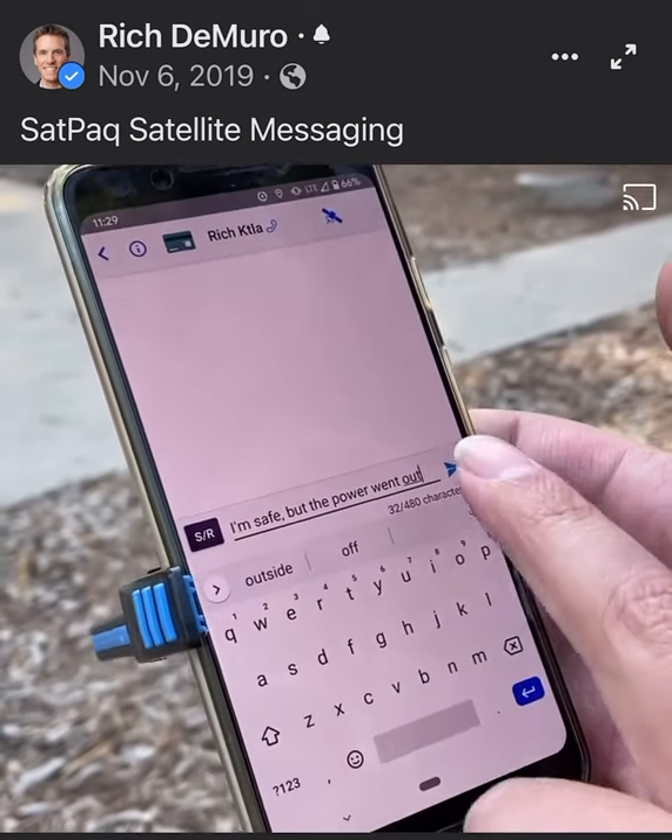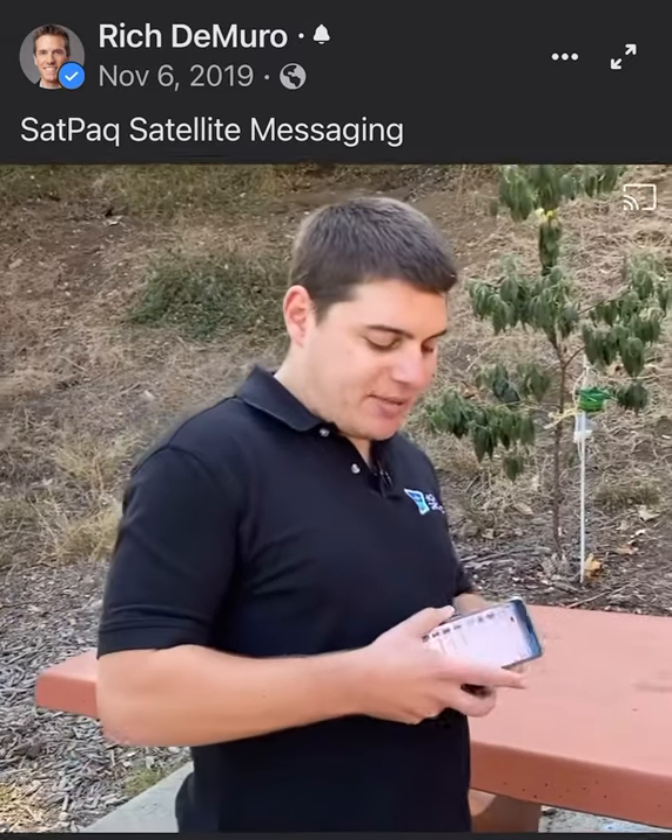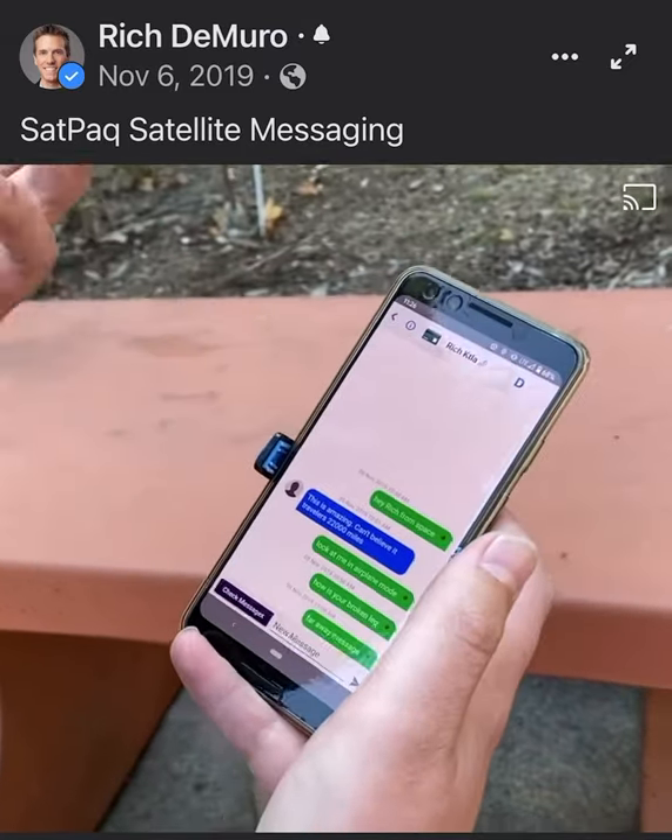It's the same ones that you get your TV from, and it allows you to Bluetooth to your phone and then send all the way to and from the satellite. You connect the Satpak like this and you say, I want to send a message to Rich.